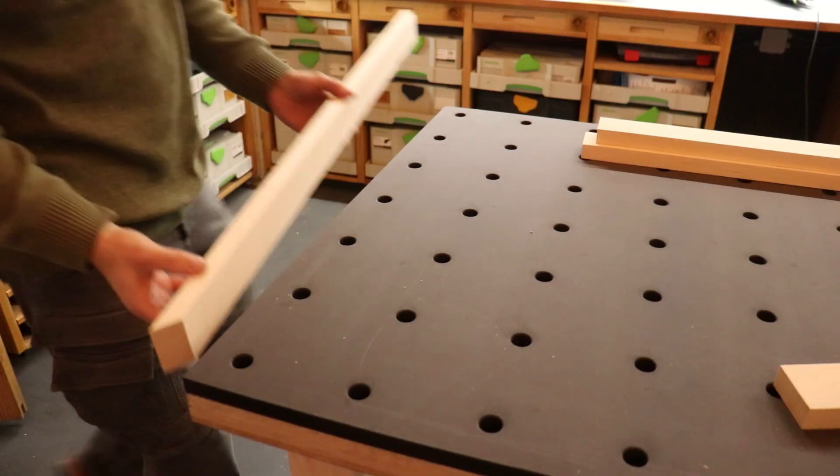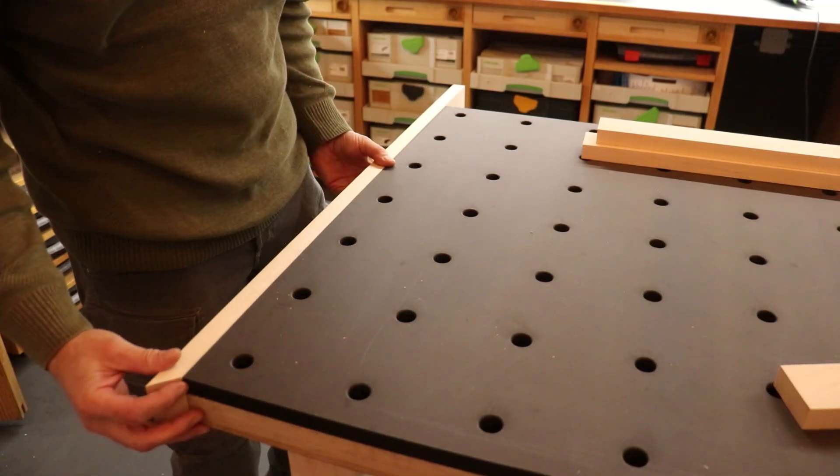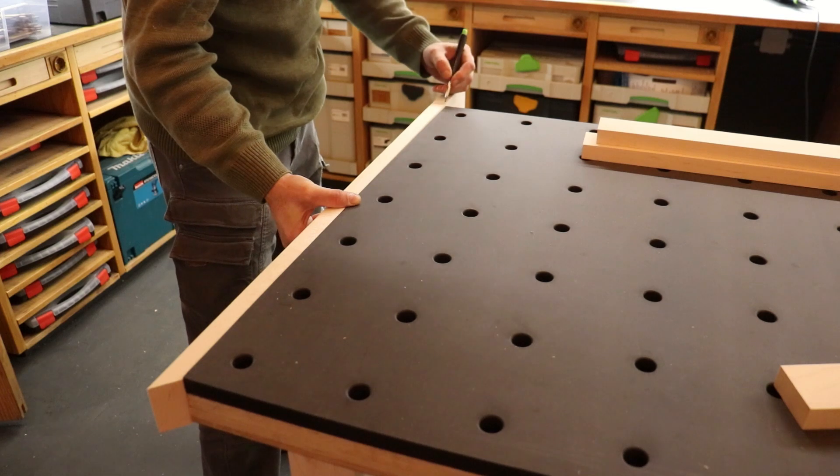Finally I mounted the trim from maple around the workbench in order to protect the soft MDF edge and give it a nice appearance.